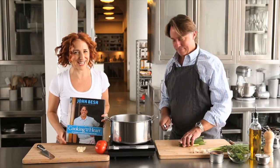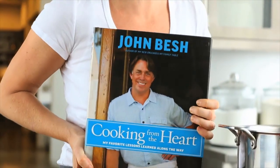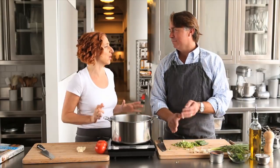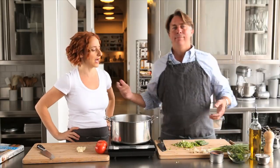Hi guys, I have a really special treat today. I'm standing right here with Chef John Besh and his new cookbook, Cooking from the Heart: My Favorite Lessons Learned Along the Way. It's all about his journey as a chef. He's from Louisiana, he's the chef of nine restaurants, the author of three books, the host of a TV show — everything. He's the full package, he's an amazing, amazing guy.